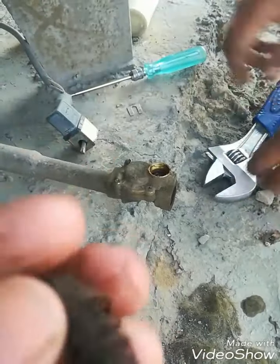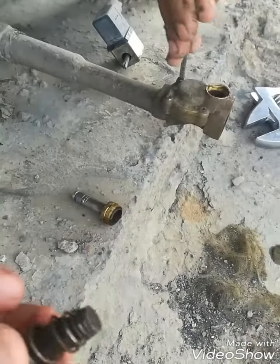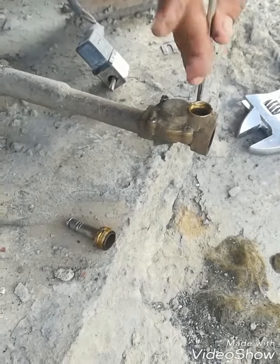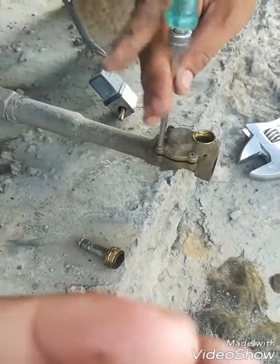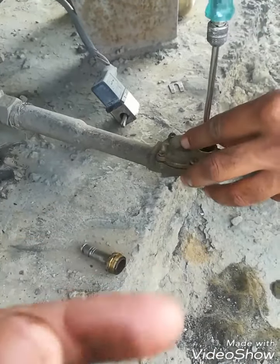Here you can see rust and moisture. If this core is stuck, the SOV will not operate properly — it may get stuck open or it may get stuck closed. I will clean this core and check the tension of its spring and the seat of this plunger.